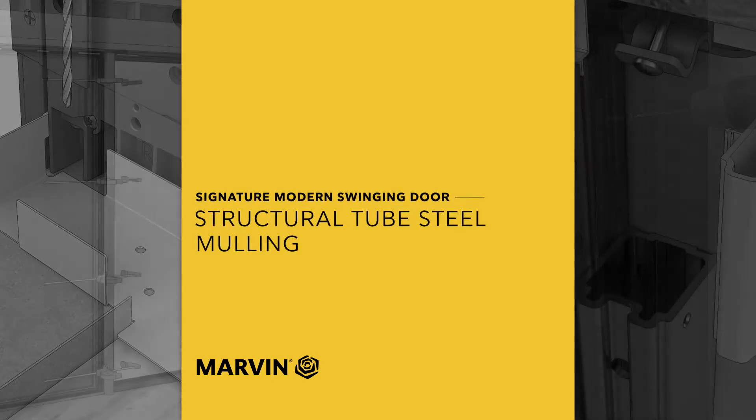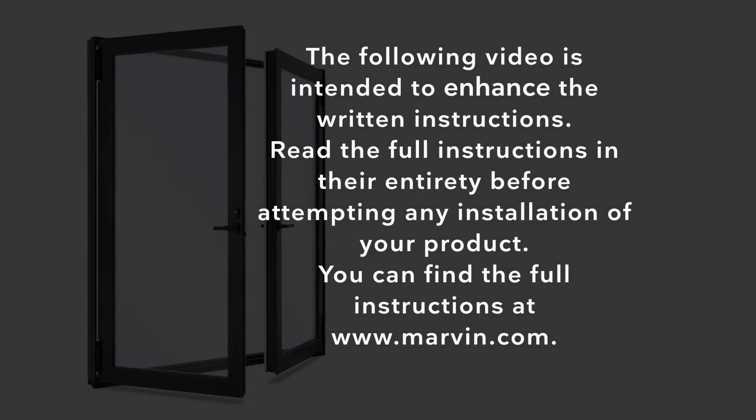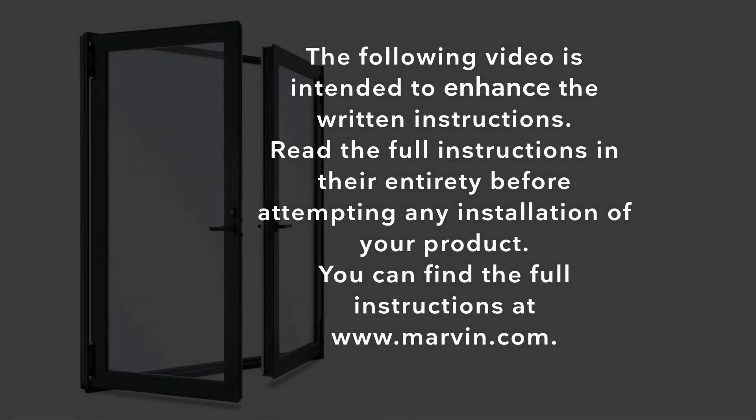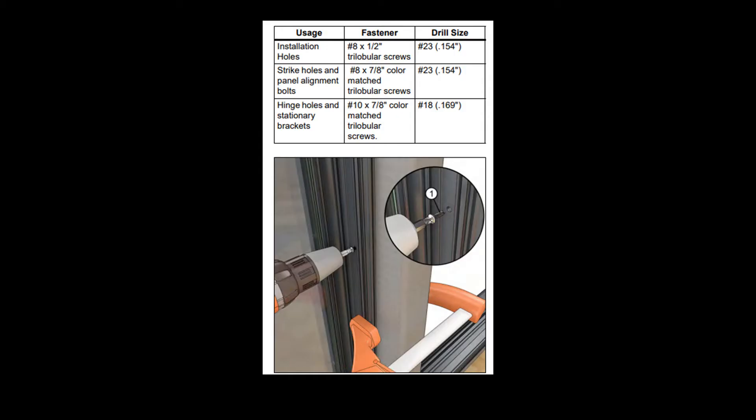Modern Swinging Door Structural Tube Steel Mulling. Refer to the written installation instructions for proper drill bit and fastener sizes used throughout this video.